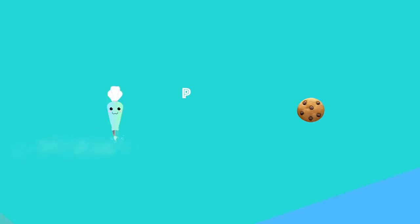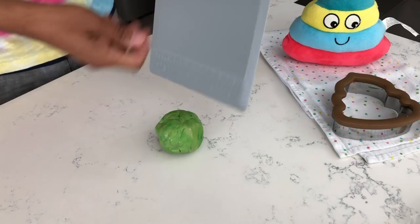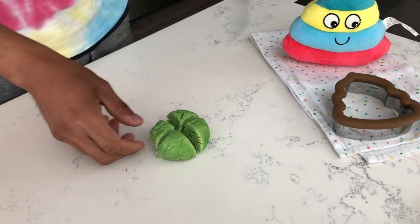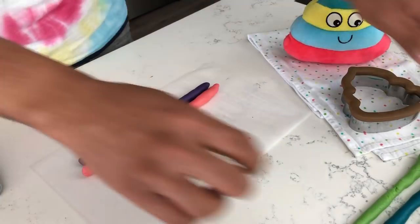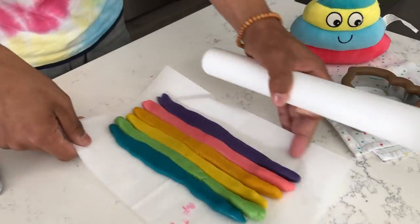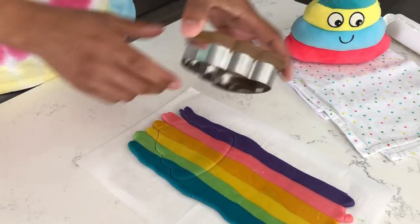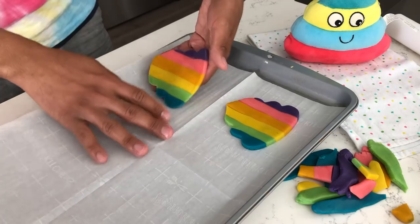Preheat your oven to 350 degrees. Take a pastry cutter or knife and cut each of your dough rolls into four equal pieces, then roll each into a log. Repeat for each color, then place each color log beneath the next until all six colors are lined up. Using a roller, gently roll it out until the colors blend together. Then use your poop emoji cutter to cut out your shape and place it on a parchment-lined cookie sheet.